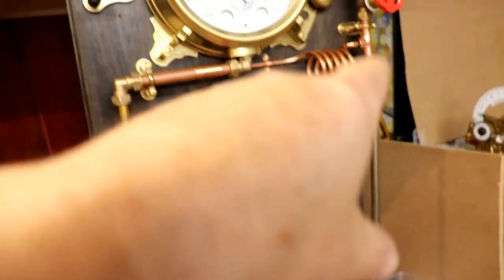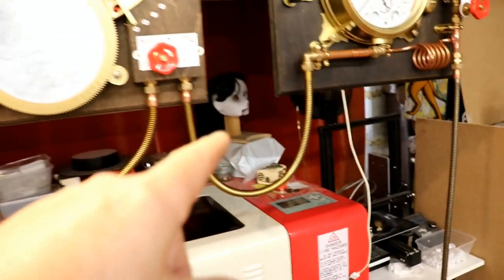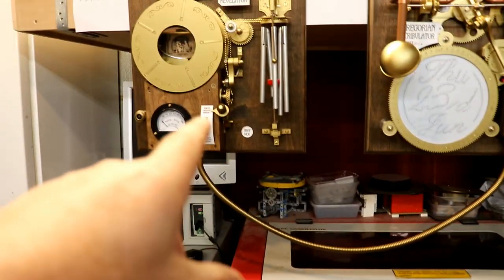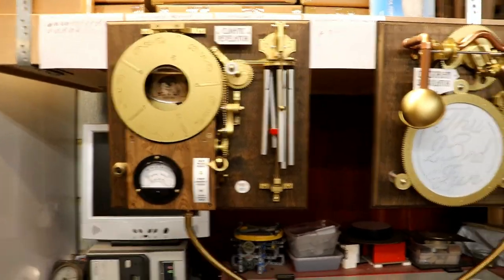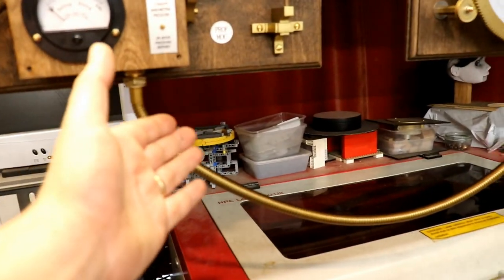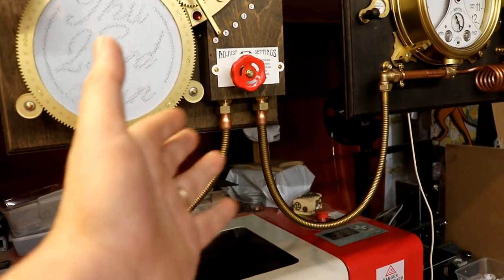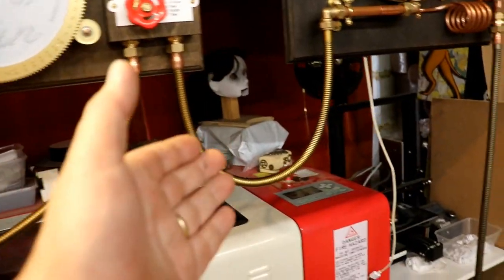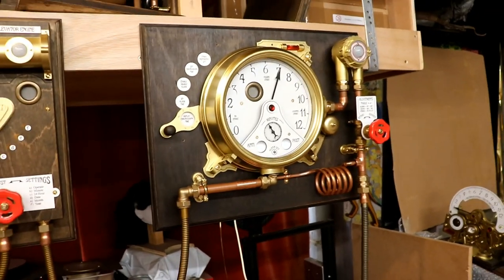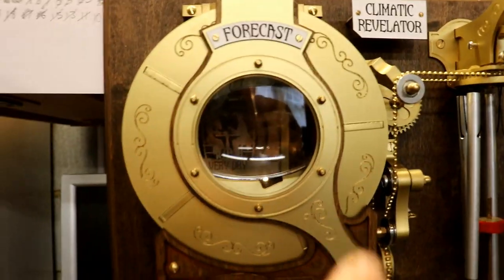Here we have it — the wire hangs down and goes off to the power supply through the pipe, through another bendy pipe to go to the scribulator, and then through another bendy pipe up to the climatic revelator. It looks lovely. The Victorians were so proud of their engineering — there's no way they would have wanted to hide the power supply. Steam pipes, compressed air pipes — they would have been really keen to show and display everything in the most beautiful way possible.